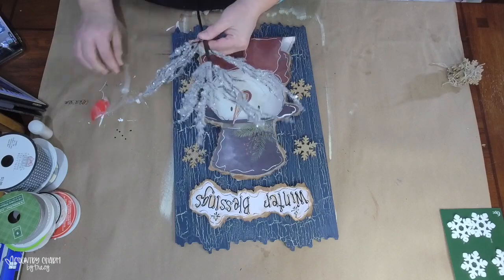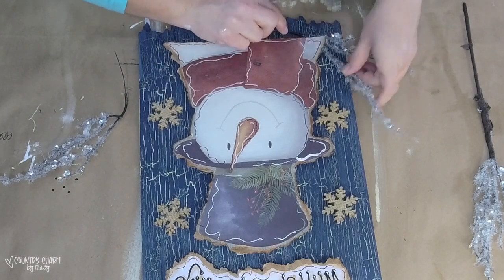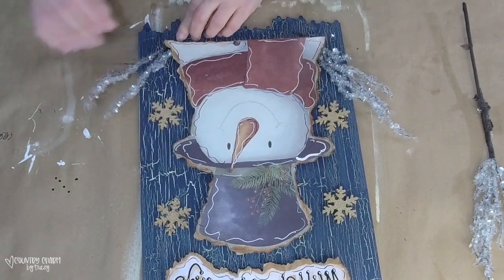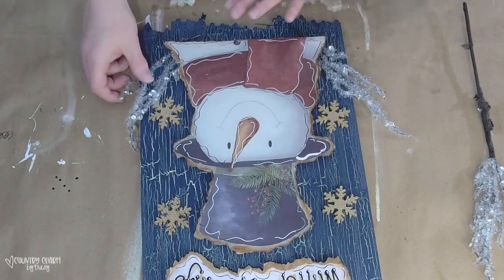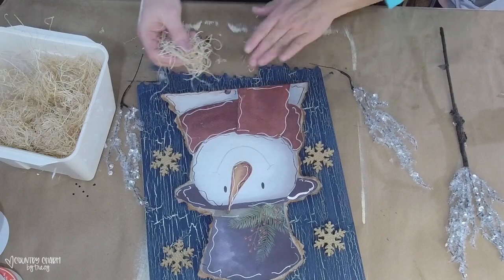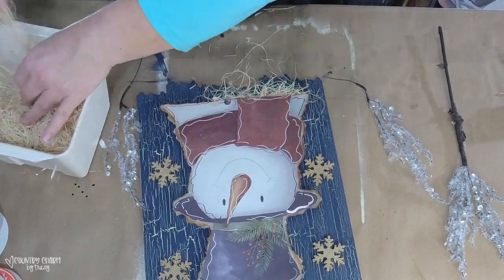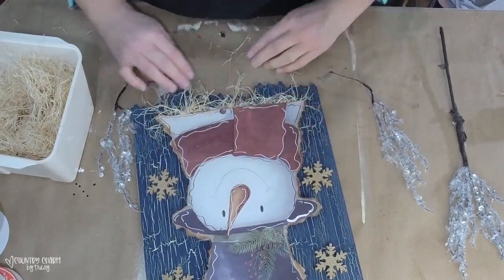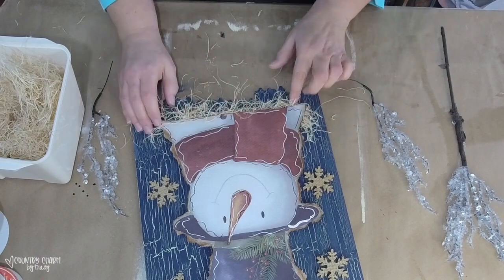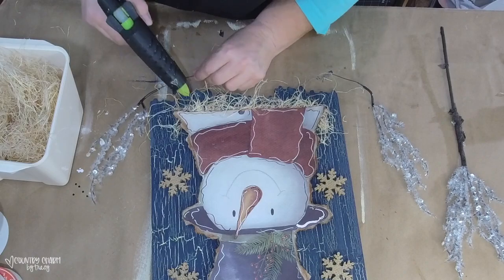I'm using these wintry branches I picked up at Walmart in the floral section — they look like icy branches. I needed something to stick them into, so I pulled out my trusty Excelsior, which gives a barrier for them to stick to and also adds a bit of whimsy. I'm hot gluing the Excelsior to the bottom of the snowman and then attaching the icy looking branches.